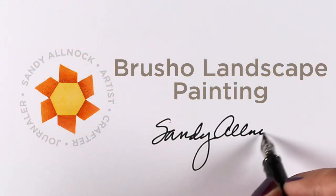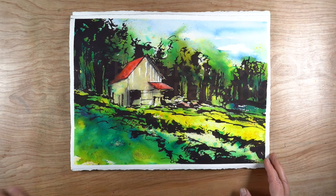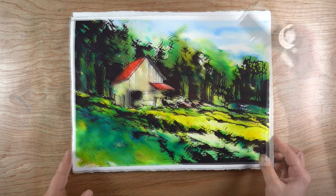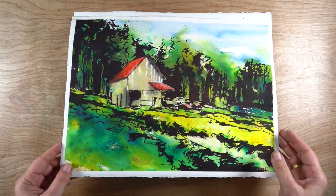Hello, it's Sandy Olnock and today I'm going to be diving back into Brusho — I haven't used it in forever but I thought it would be fun to do so. This one is one that came out way too bright and way too messy, so I used some Mont Blanc ink and went back into it and did some brushwork practice.